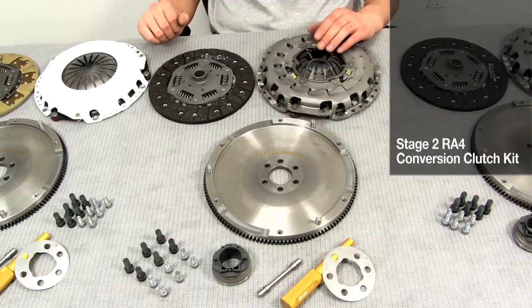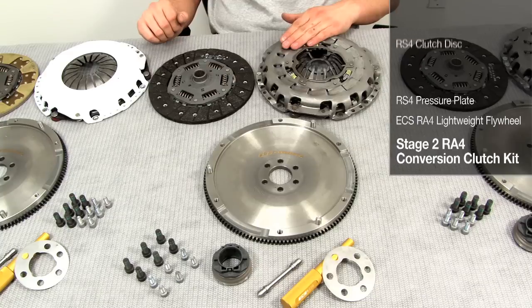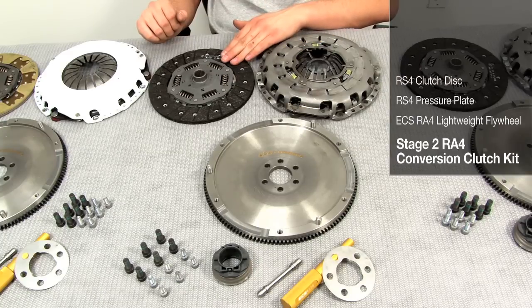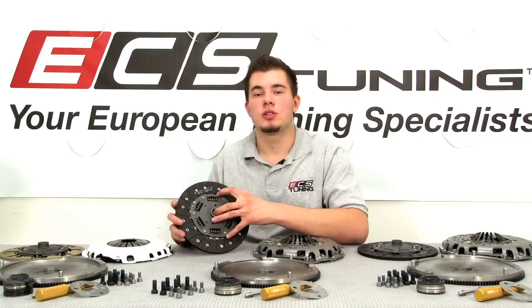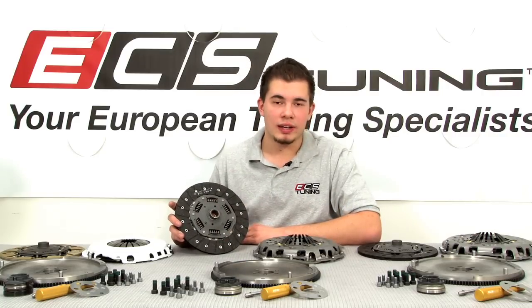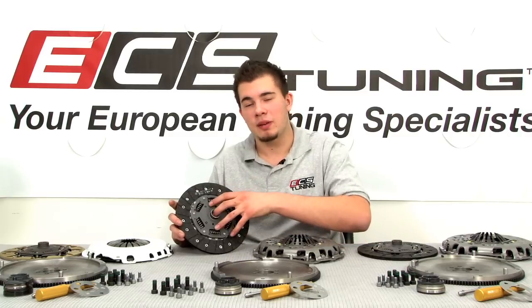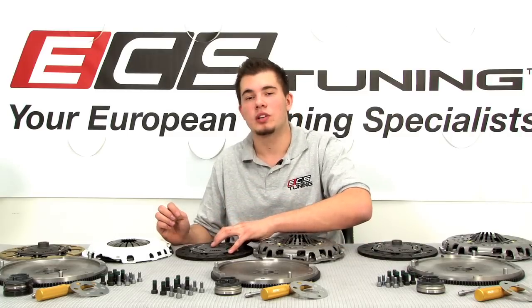In our Stage 2 kit, you're going to receive our lightweight flywheel paired with an RS-4 pressure plate and clutch disc, which also takes you up to 240 millimeters, but was designed to maintain OEM feel while handling upwards of 350 horsepower and still providing increased clamping force and holding power over our Stage 1 kit.